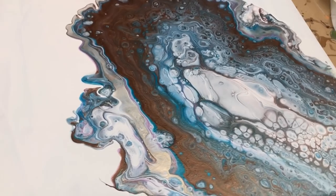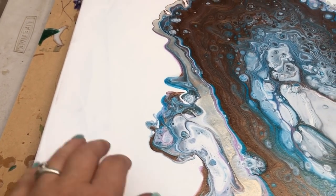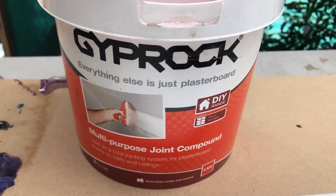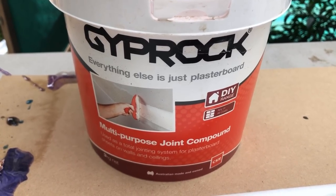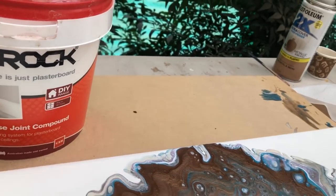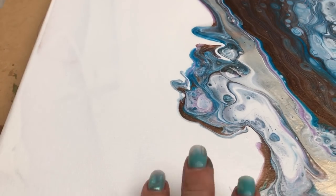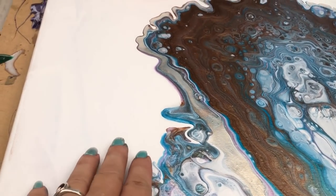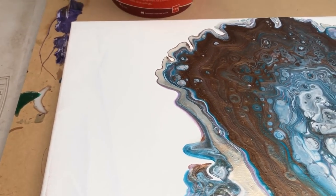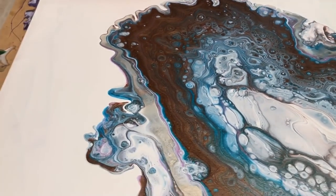Well, here we are and I've decided that today's the day I'm going to start building up the compound joint. I'm using this multi-purpose joint compound — apparently it's a total jointing system for plasterboard. I've never used it for plasterboard; my plan is just to build it up and then create some texture with it. I might use some bubble wrap to push it down, let it dry, and then color it.